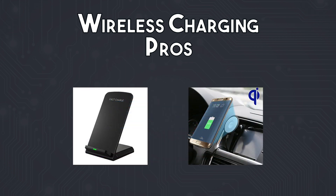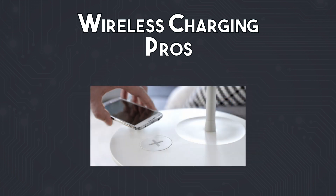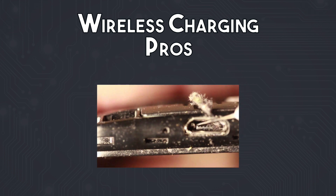Wireless chargers can be built into desk stands and car chargers, making putting them down quick and easy. They can also be built into furniture, an idea which IKEA has really latched onto. You don't have to worry about cleaning crud out of your charging port.